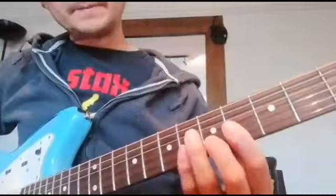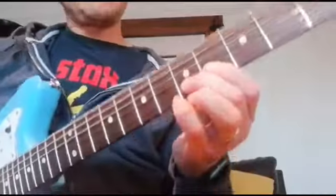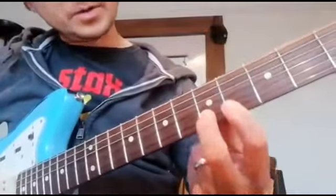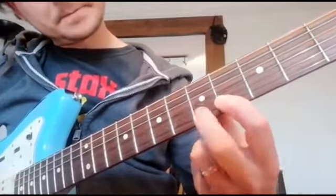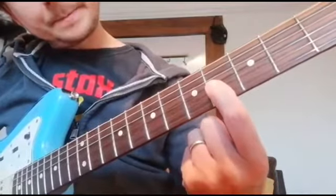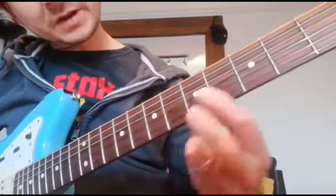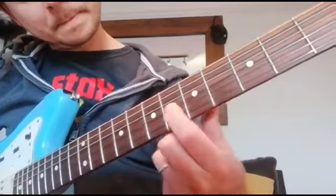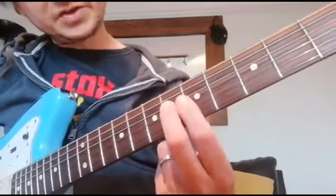Definitely go and check out the original as well. The first section goes like this. Starting on the fifth fret on our B string, we pull off to the fourth fret. And then we slide up from fourth to sixth on the B string. And then we come down to the sixth fret on the D string.